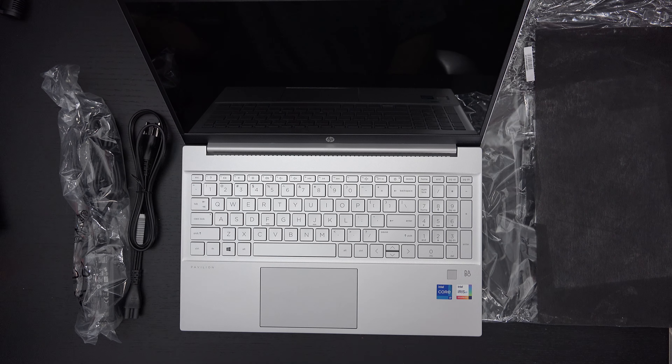It does have an SD card reader and fingerprint scanner. Windows Hello — I believe it's capable of that with the IR camera array right there. On the right side we have a Type-A port, your power port, and what appears to be a Kensington lock. Nothing on the back except the Pavilion branding. On the left side we have HDMI out, another Type-A port, what's marked to look like Thunderbolt 3 but I don't believe it is, a micro SD card slot, and a headphone/microphone combo jack.